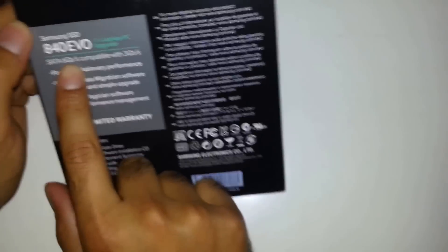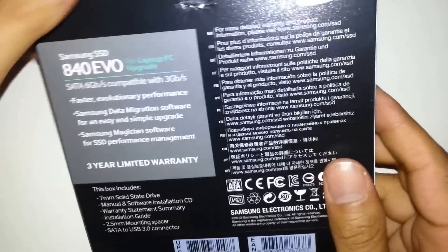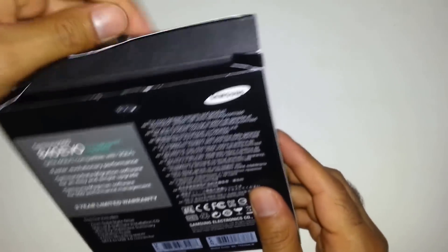This drive supports 6GB per second and is also compatible with 3GB per second SATA. I'm just going to show you what's inside the box.